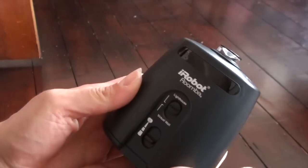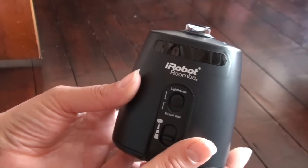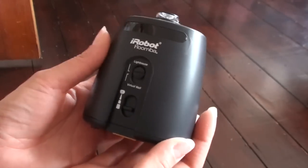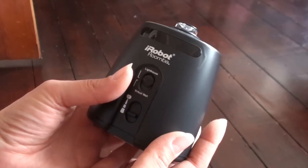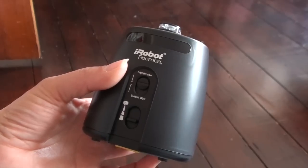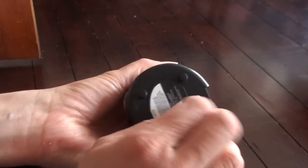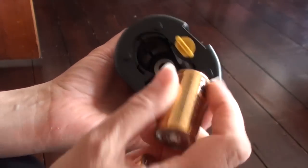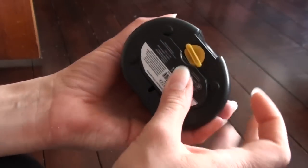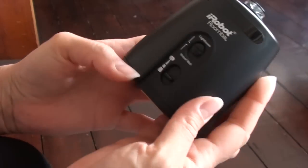If you want to use it as a lighthouse, this works slightly differently. If you want the robot to clean the living room, kitchen, and hallway, the further it goes from the docking station the harder it can be to return, so this acts as a lighthouse and helps guide the Roomba back to the home base docking station. The virtual wall and lighthouse needs batteries — just open this container and slot them in.